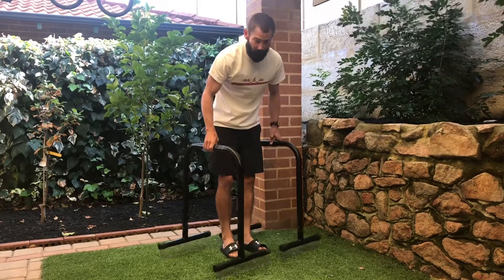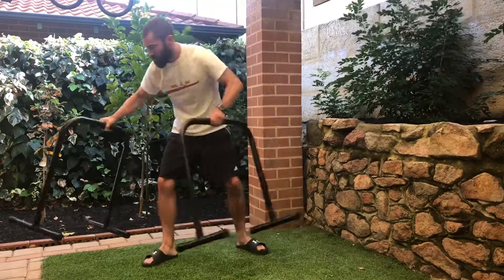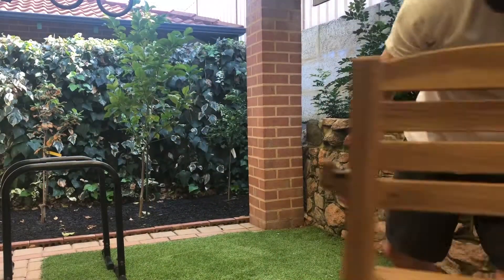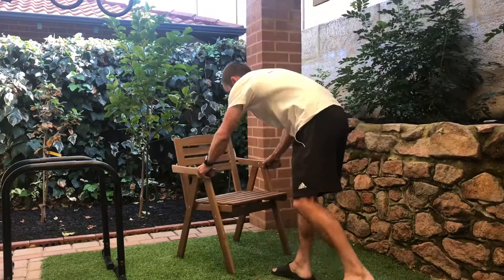Now if you haven't got some parallel bars at home, that's okay. Check those two on the side. Grab a chair with arms. Legs up, L-sit, hold.